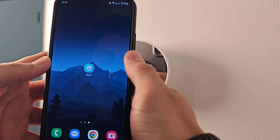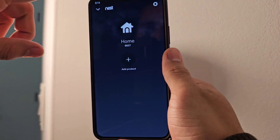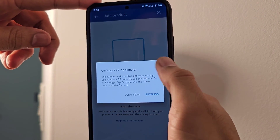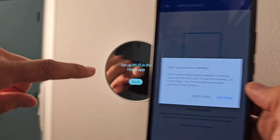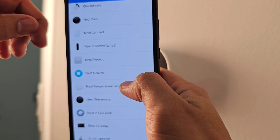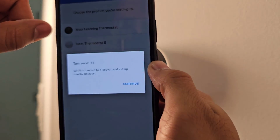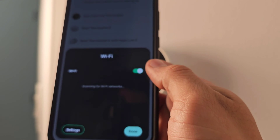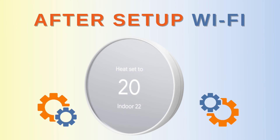Once you open the Nest app, it will show your home. You'll need to set up the address, then tap 'Add product.' There are two options: you can scan the QR code on the back of the unit, or choose the product manually. Select Google Nest, then Nest Learning Thermostat. It will prompt you to turn on Wi-Fi — turn it on to proceed.